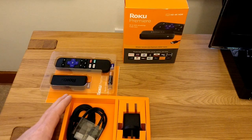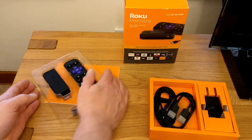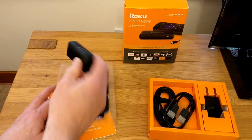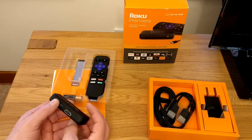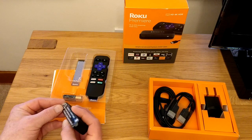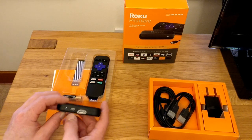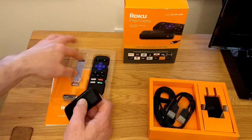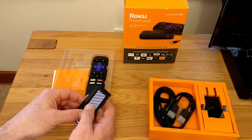Here we've got the Roku Premiere. As before, we've got the unit itself and the remote control. The unit is slightly more rectangular in style. We've got the micro USB charging port around the back, and we've got the HDMI port as well. We've got the sticker which allows us to stick the unit somewhere suitable for our TV. This is a line-of-sight device — it uses IR from the remote control, so you can't stick it around the back of the TV.